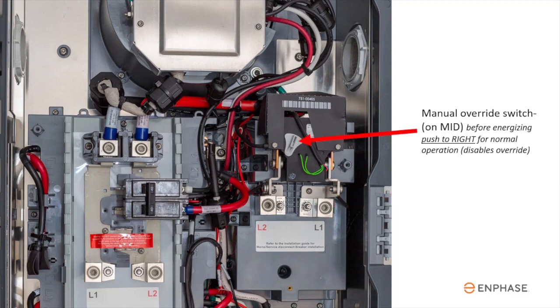The manual override switch is located on the front of the MID. Before you energize the unit, be sure to push it to the right for normal operation, disabling the override mode.